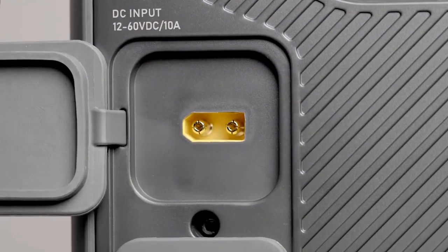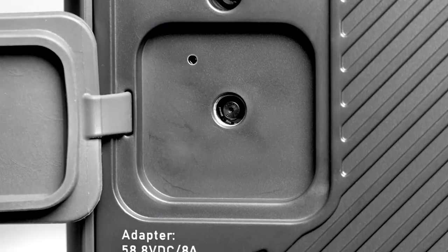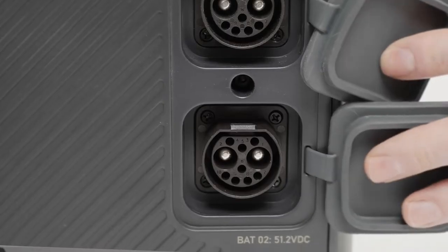On the left are the DC input port and AC input port. On the right, two battery expansion ports.